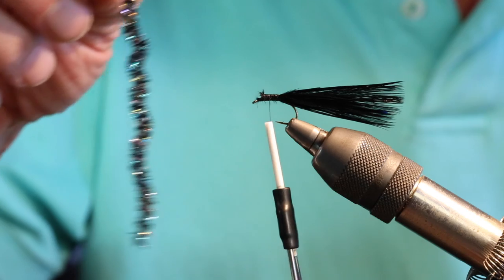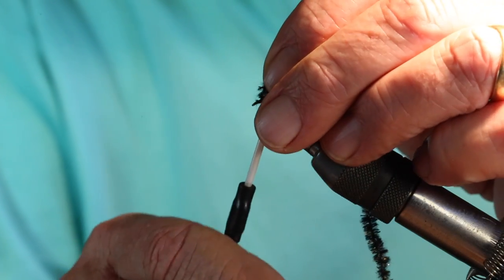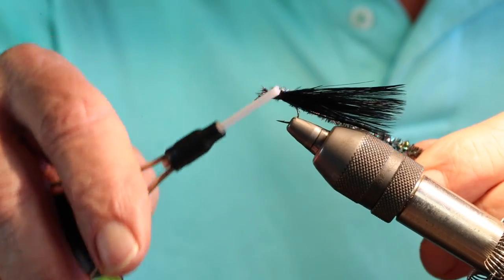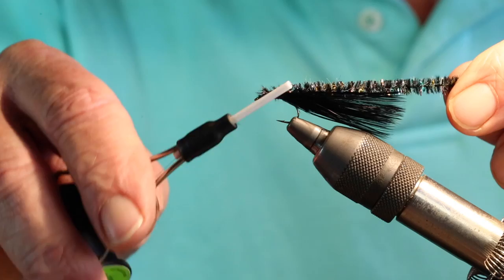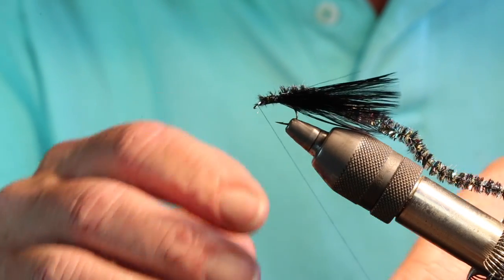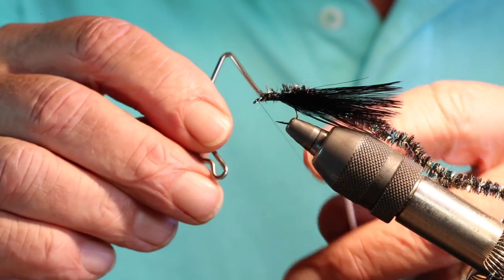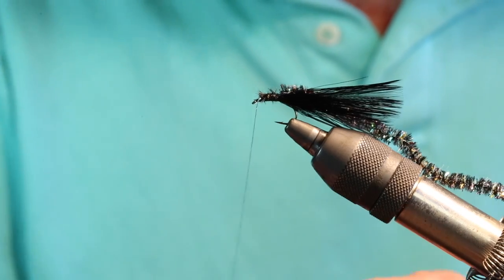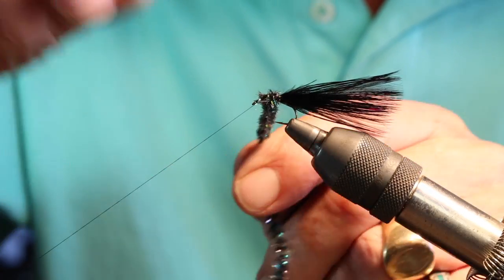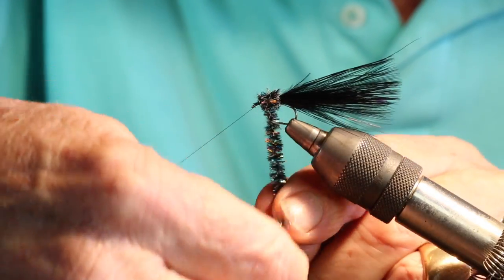The chenille material I'm going to use for the body looks like this. I'll tie it in just behind the eye of the hook and then bring it back down the shaft of the hook to where we tied in the tail. Come back up front. What I like to do with the chenille is go ahead and secure this with a little half hitch, and that allows me to use a thread keeper to get the thread out of the way so I can wrap the body clear and free.